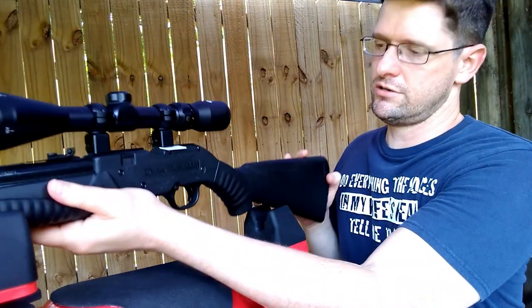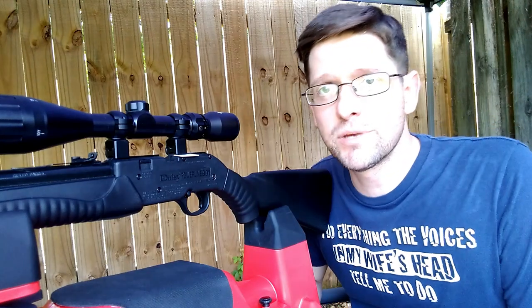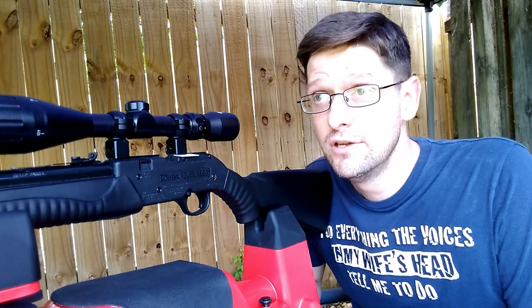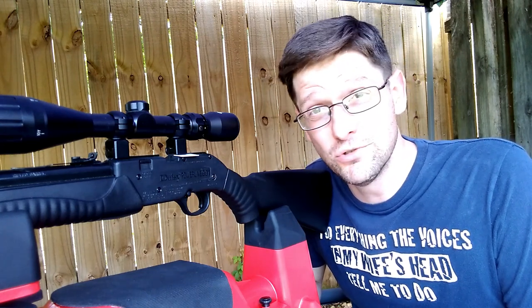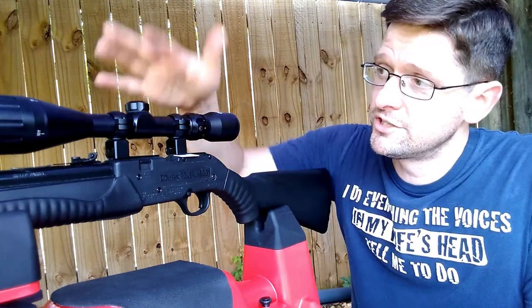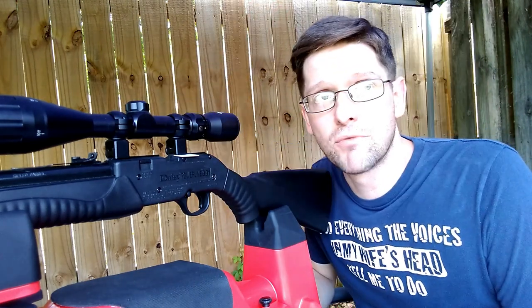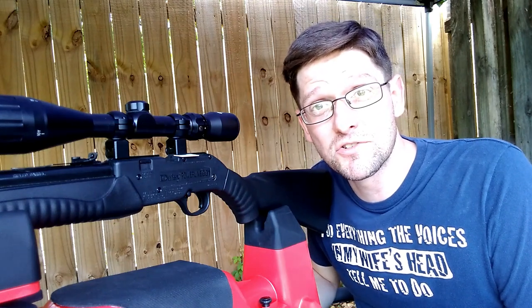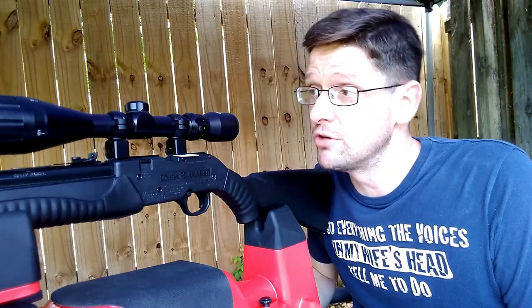The scope is one of the two least expensive adjustable objective, variable power scopes on the market. The other one being the Winchester 2 to 7 by 32, if I'm not mistaken. But this is the cheapest I've found — adjustable objective, variable power — comes in around 30 to 40 dollars on the Rainforest website. Pretty decent scope, honestly.